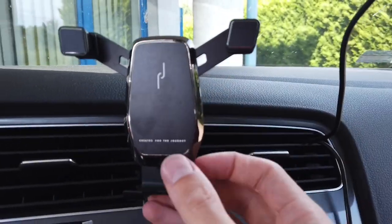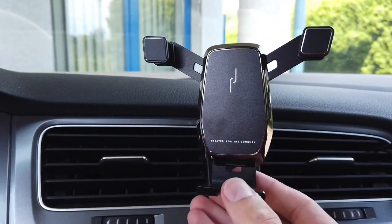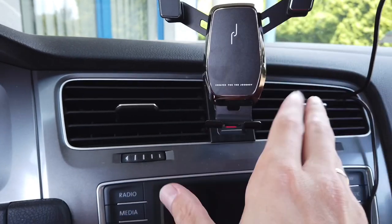Hey guys! Today I want to show you this phone holder for Golf Mark 7. This is dedicated specially for this car.